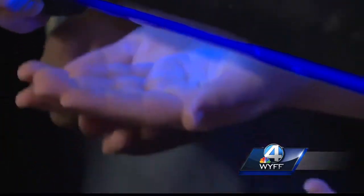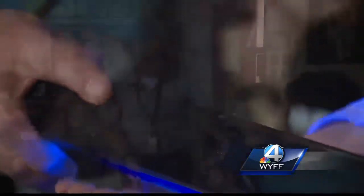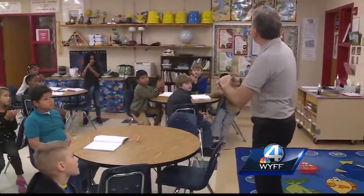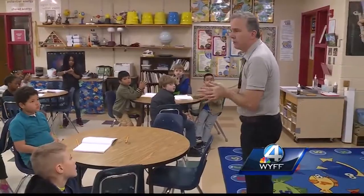Now let's put these little hands under the black light. You guys used soap but didn't use enough time. It showed that the students who used the soap caps had missed fewer spots. We still see a little bit — no one's perfect — but it's better.